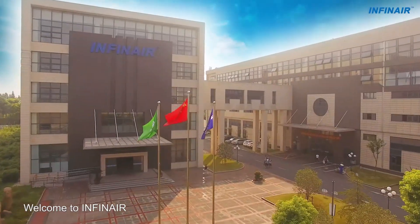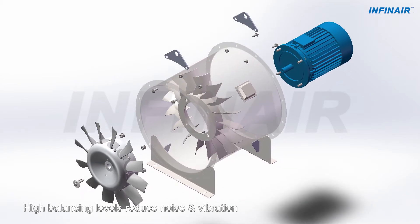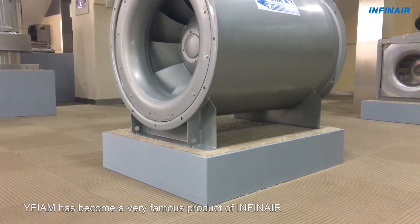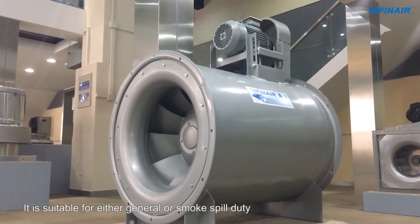Welcome to INFIN AIR! This video is about Model YFIAM, an inline vane axial fan with an airfoil impeller and adjustable blade angles. YFIAM has become a very famous product of INFIN AIR. It is suitable for either general or smoke spill duty.